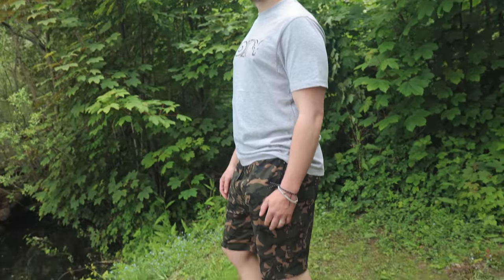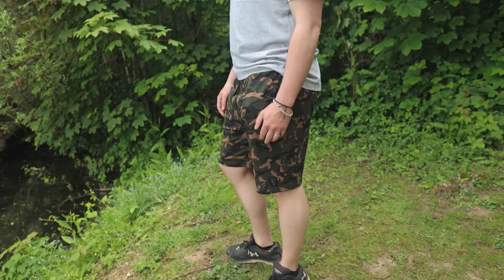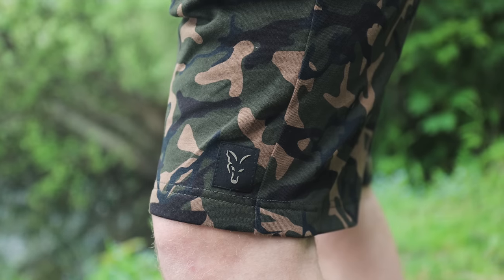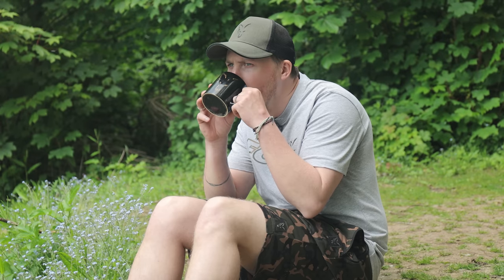Also new to the clothing range are the Fox Camo Lightweight Jogger Shorts — casual and comfy, perfect for chilling out while you're waiting for the next bite. Let us know in the comments which products from this launch you like the most, and if you need any more information be sure to check them out on foxint.com.